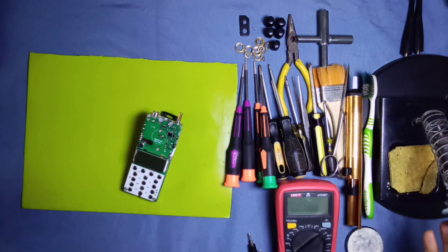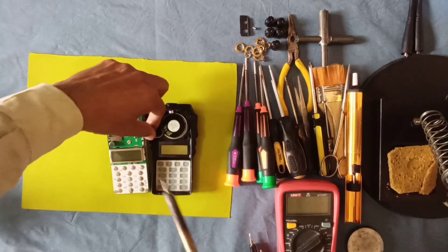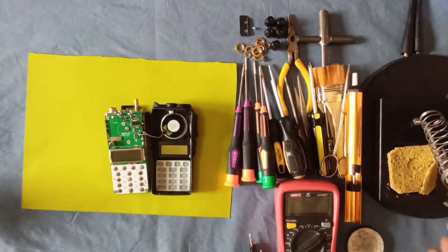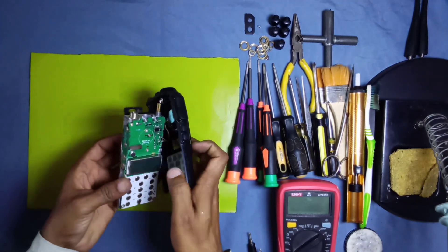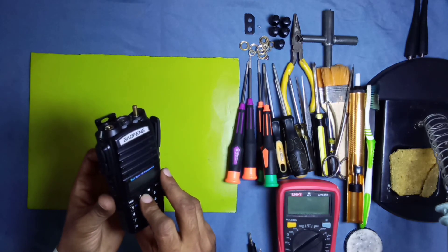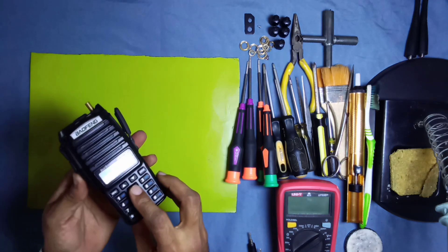Now solder this antenna pin — this is the RF output and also for reception. This is the antenna pin. Now attach the speaker with the main board.